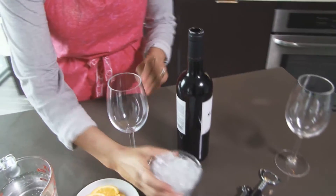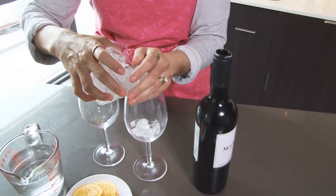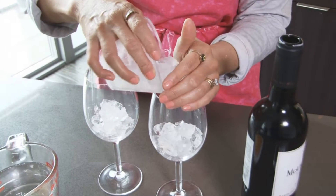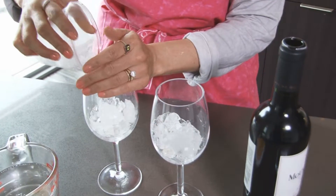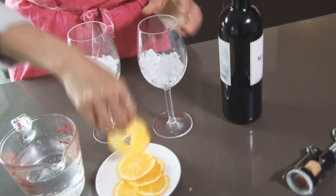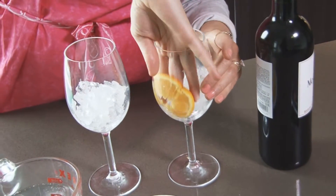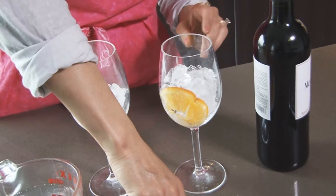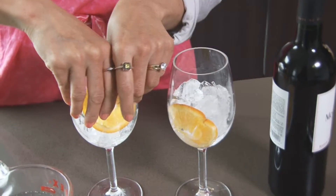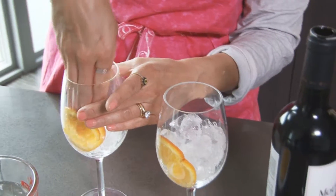First, you're going to put some ice in your wine glasses. You don't need a whole lot, just enough to keep it cool. And if you keep your sparkling water cool, then it should stay nice and cold the whole time. This is what I like to do with my cocktails — you get some thinly sliced fruit and place it on the side of the glass like that. Doesn't that look gorgeous? And then once you pour everything inside, that fruit not only looks pretty in the glass,